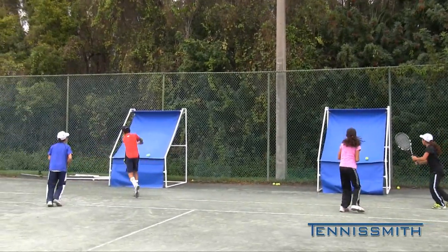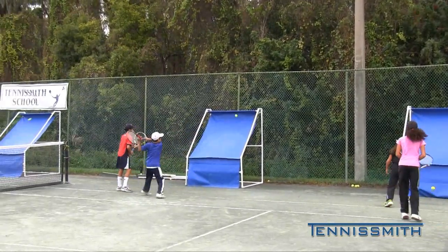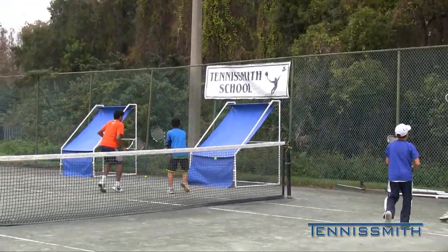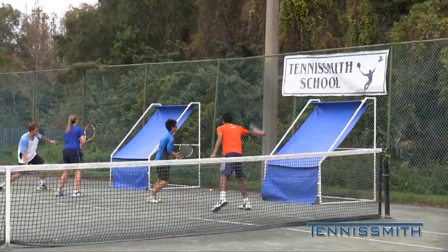One player is going side to side. Don't slow the swing down — speed up, speed up. You can hit full out, full out.